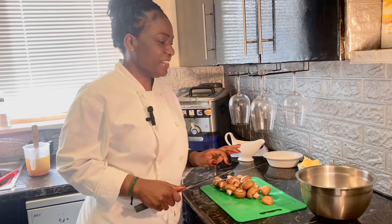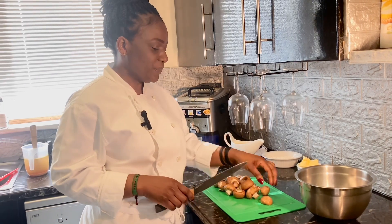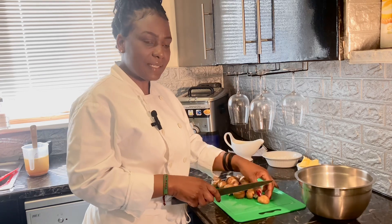Since this is char-grilled chicken in mushroom sauce, I have my mushrooms here. I'll just slice them while the chicken is cooking.